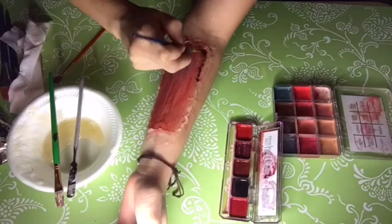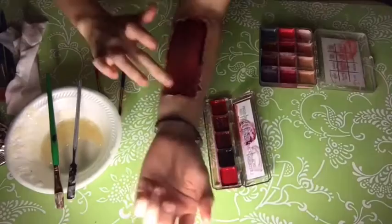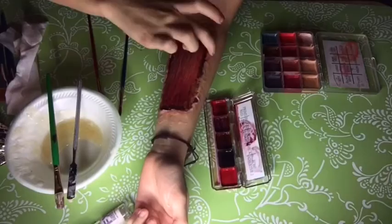Also blend it out into the muscle. Back to the Skin Illustrator Greg Cannon palette with color lividity, paint the gelatin to match the color of your skin.